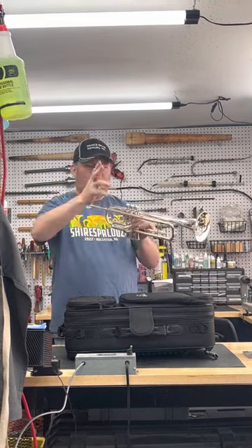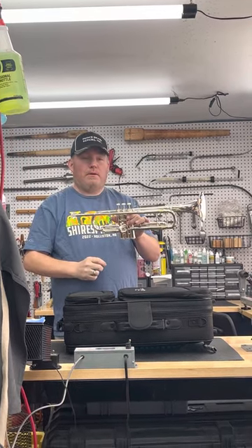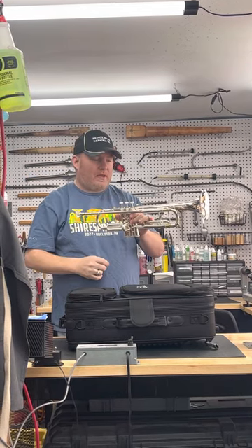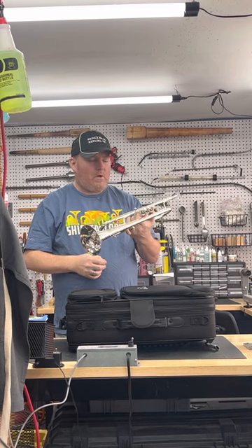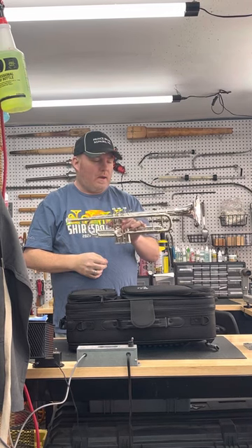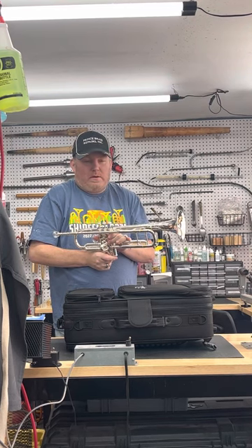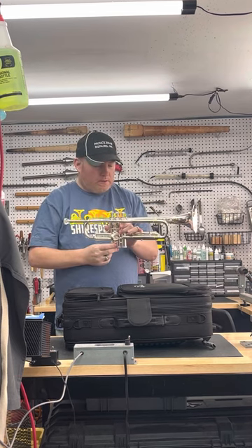The reason I played that excerpt was because of the slight change of key. The intonation from low to high, across the different valve combinations and different things like that, is really spot on. That's another positive quality — and frankly, I wouldn't expect any less from a Shires product, because all their instruments are great.